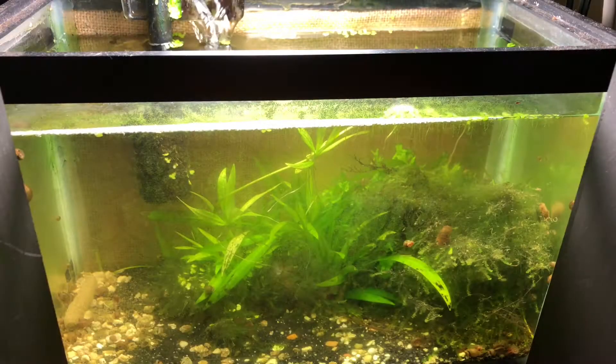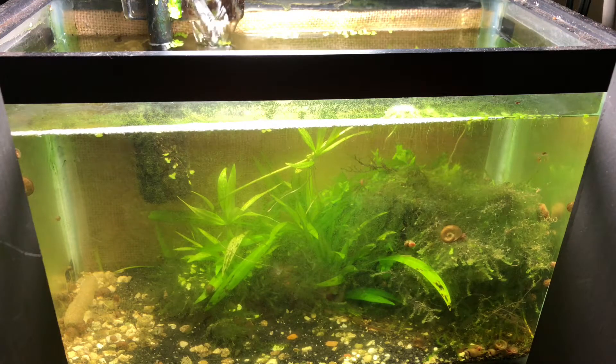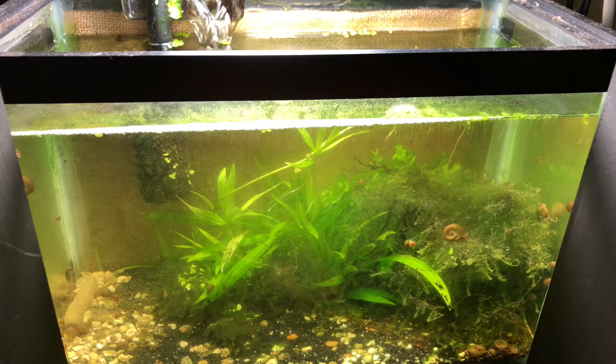The first tank we're going to look at today is my little two and a half gallon that I keep near the floor here. This is essentially just a snail breeding and grow-out tank, and all these snails are essentially food for my Amazon puffers. I do also have a few spare plant trimmings and things growing in here, but other than that, that is pretty much it.